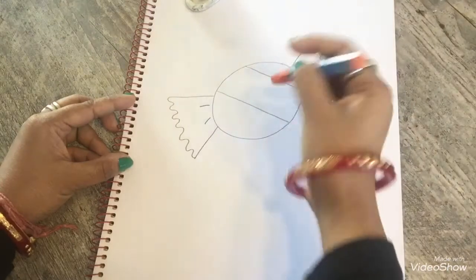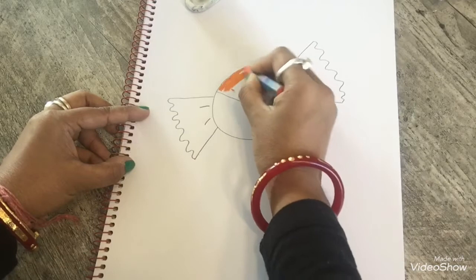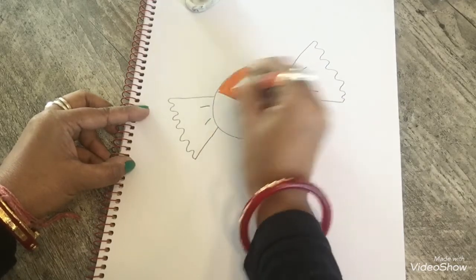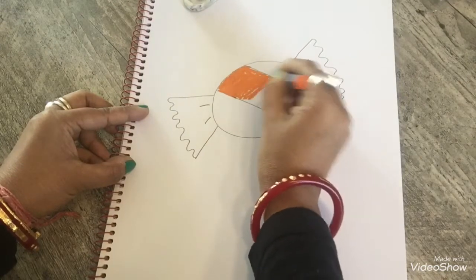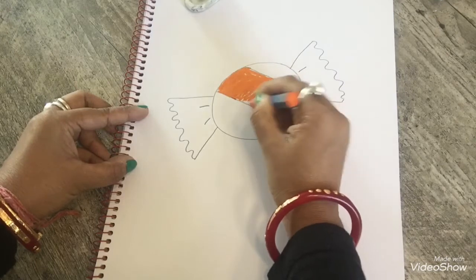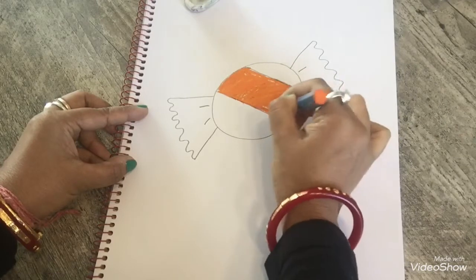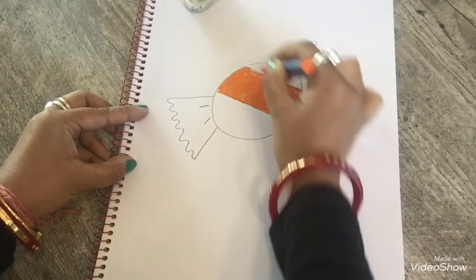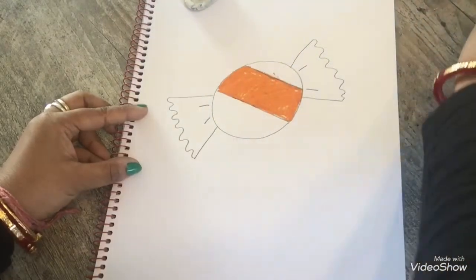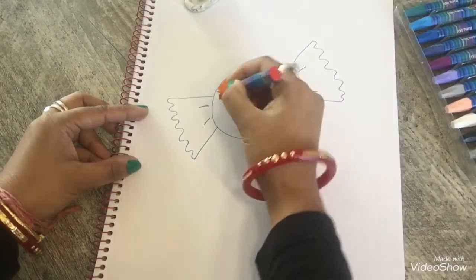Now, time for color. I am using deep orange color. Now, I am using deep red color.